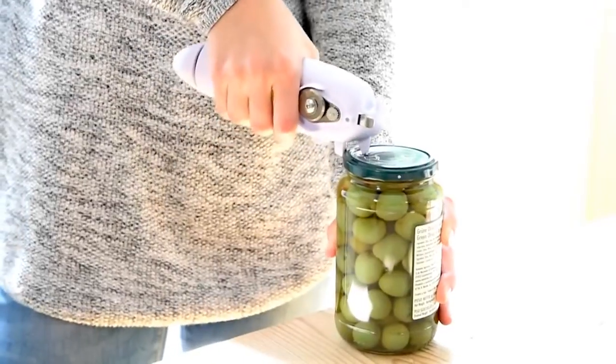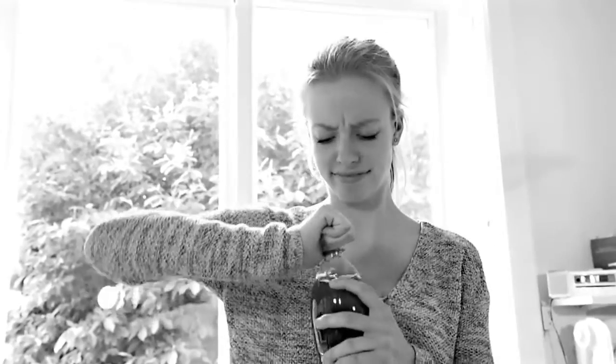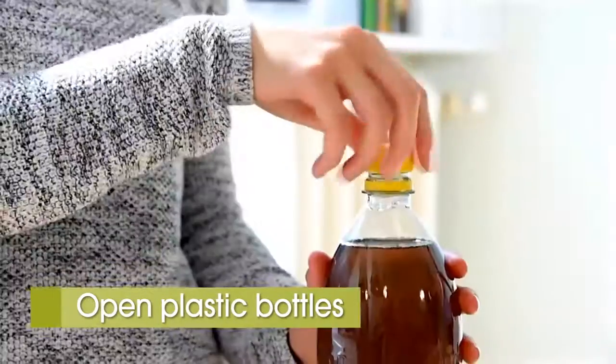There, it's already open. Glass lids can be stubborn — simply place the Can-Do Can Opener under the edge and push up. That's all. We all know when a bottle just won't open. Use the Can-Do Can Opener and the lid is open in a flash, and your refreshing drink poured.